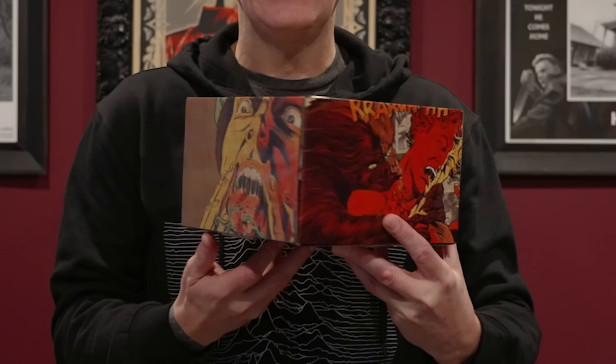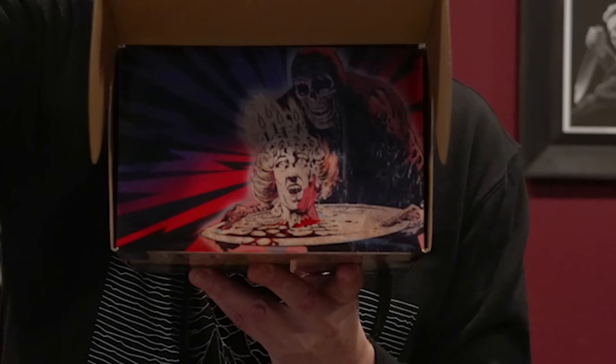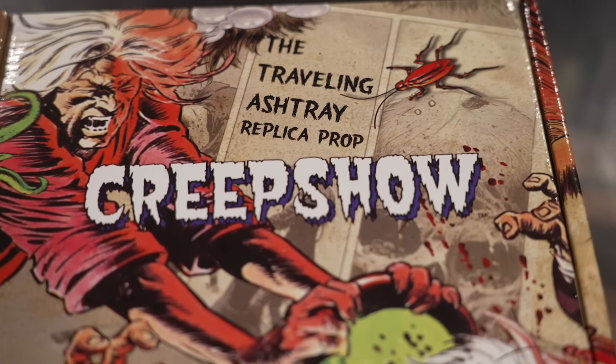First off, let's talk about how cool this packaging is — this box is dope. I took everything out of their shipping boxes but I haven't opened anything yet, so I'll be seeing this stuff for the first time just as you are. I own a Creepshow replica ashtray already, apparently molded off the screen-used one. I got it from Chris Saravakis, who owns the original prop. I heard this Paragon version is cast out of actual marble, so let's see how it looks.